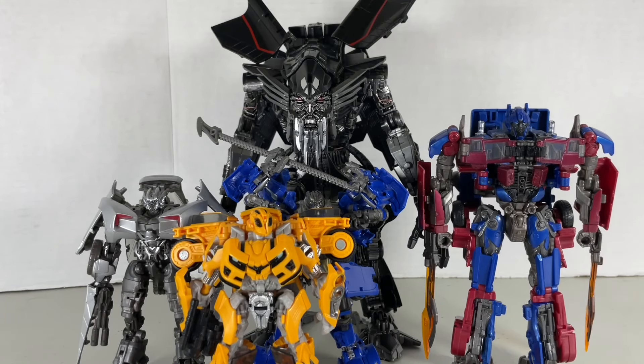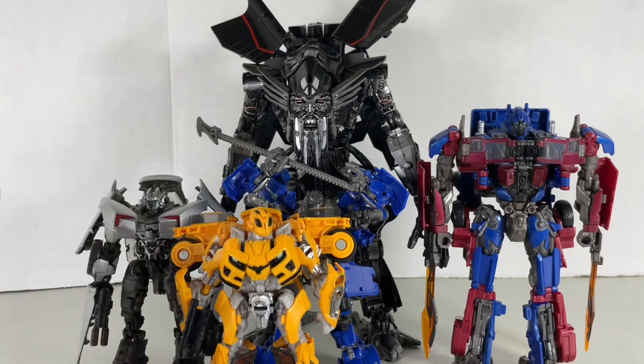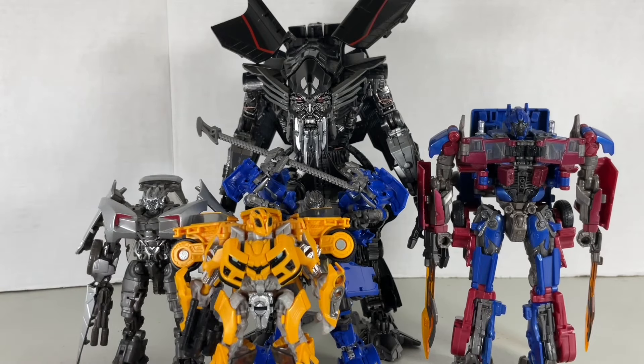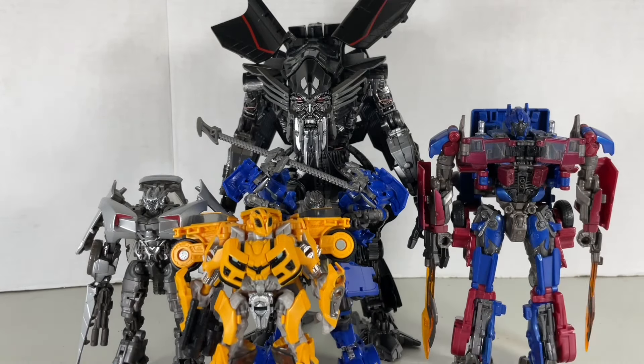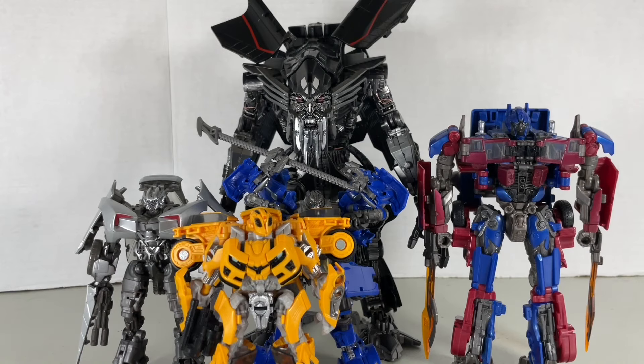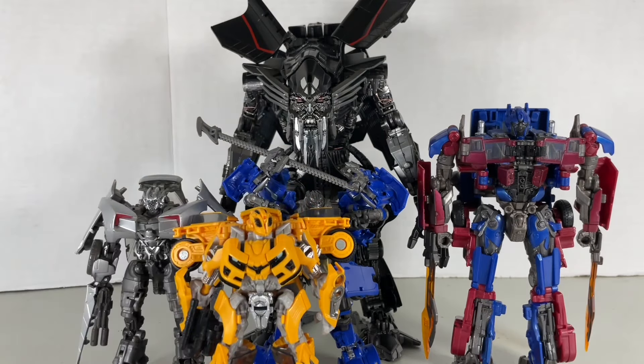Studio Series-wise, we still don't have a Studio Series Revenge of the Fallen version of Ratchet and Ironhide, and of course the Twins — let alone an ice cream truck version of the Twins. Might as well throw in an updated 32 Optimus for extra credit. There are also the Triplets, but I didn't feel like getting them out. Hopefully we get more Revenge of the Fallen figures — at least an updated weathered version of Ratchet, Ironhide, and Optimus Prime. But who knows, maybe in the future.